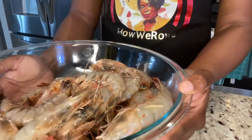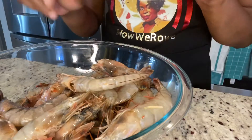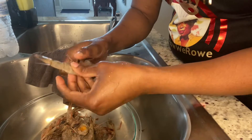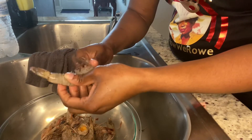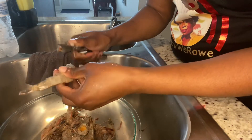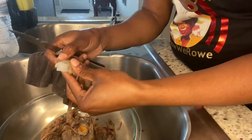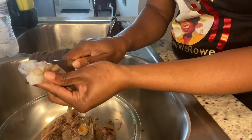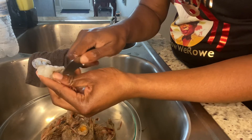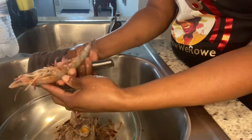I am going to devein them and also remove the heads, and then I will come back and show you guys how I season. I want to keep the shell on because the shell adds a lot of flavor to the shrimp. What I do is just remove the head and then I cut the back here, leave the shell on. Sometimes when you remove the head it automatically deveins them, but not all the time.